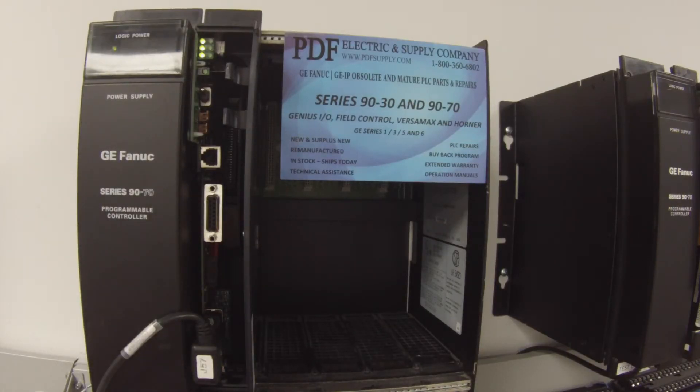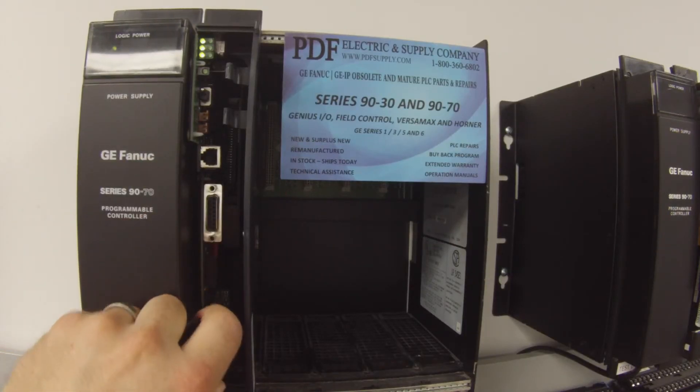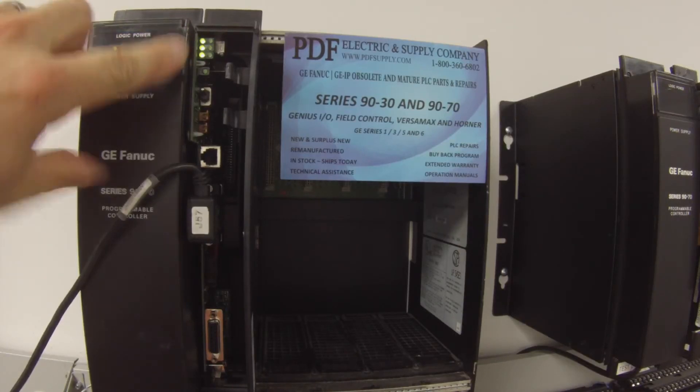The last thing I'm going to check is the three ports. We know port number three works — it's communicating. I'm going to plug into port number two. That will be the middle LED on the right side. You can see that that's blinking and communicating, so we know we're good there.